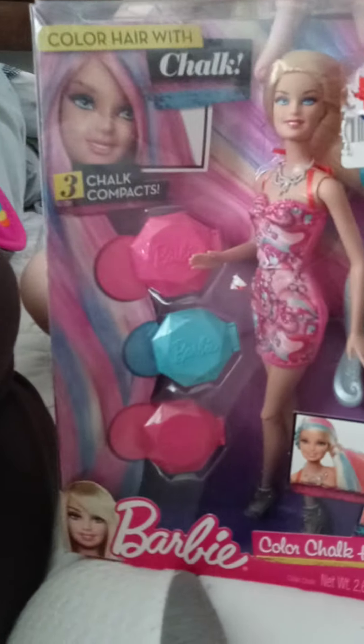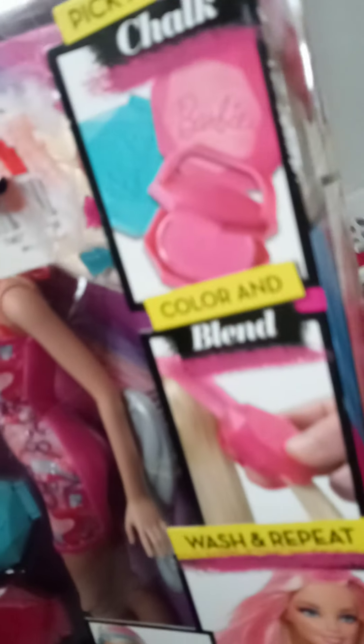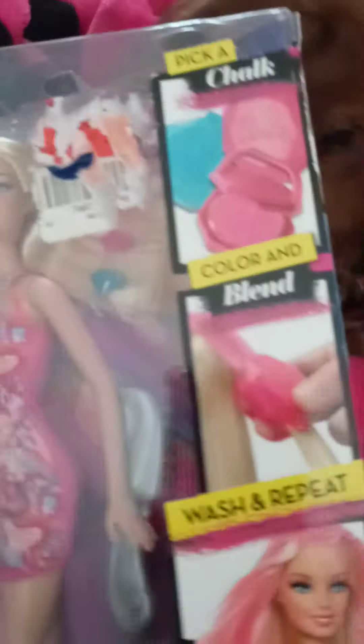Hi guys, so I'm opening my favorite bar that I haven't opened yet. It was a long time, so I'm going to open it today. What does she have with her? What's in it?